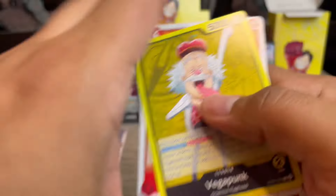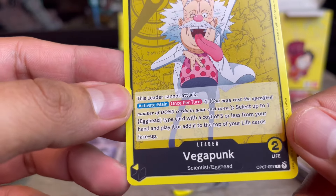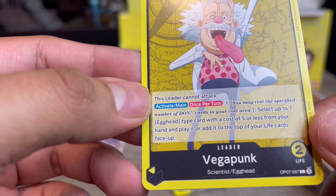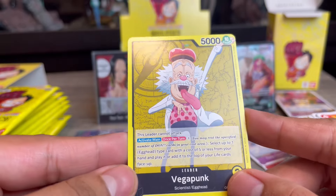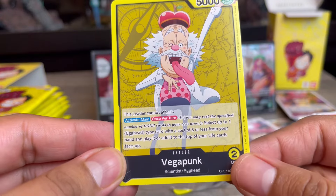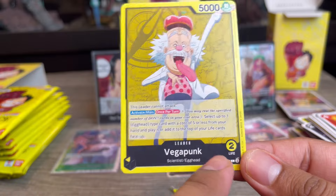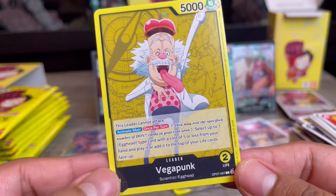We got a new leader card — Vegapunk. I haven't seen anybody play him. His ability reads: Select up to one Egg Head type with a cost of five or less from your hand and play it, or add it to the top of your life cards face up — but this leader cannot attack. So you can just keep building your life! Though you do start with two life, and it's once per turn — that actually makes a lot of sense.